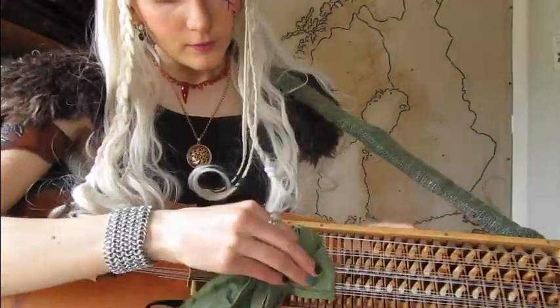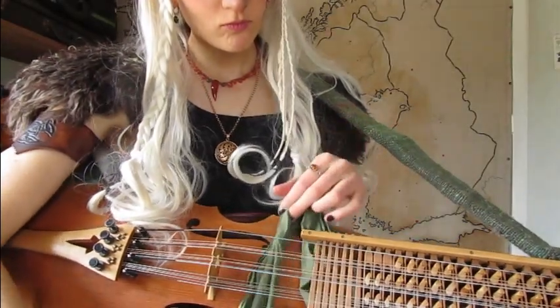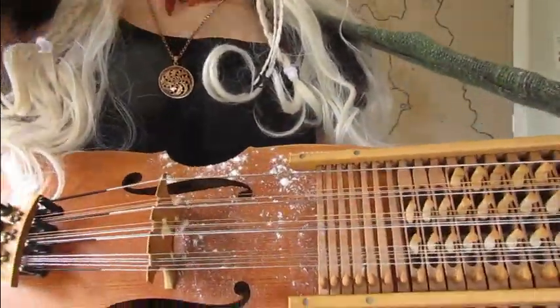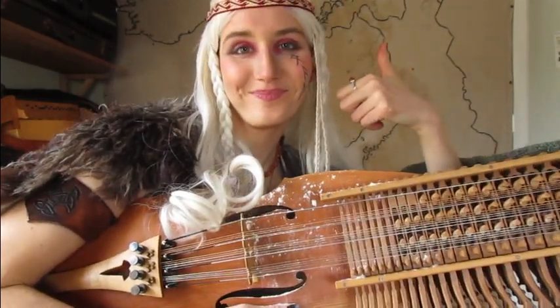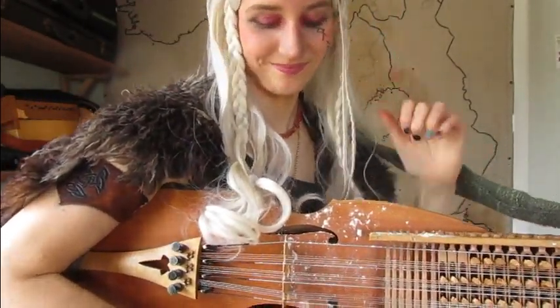Similarly, don't listen to people who tell you to clean your Nyckelharpa — they are just again trying to sell you products for cleaning your instrument. This is not necessary, because what you want is a true ancient sound which has patina, and elements such as rain and dust will add patina to your sound. So just let your instrument get its natural patina.